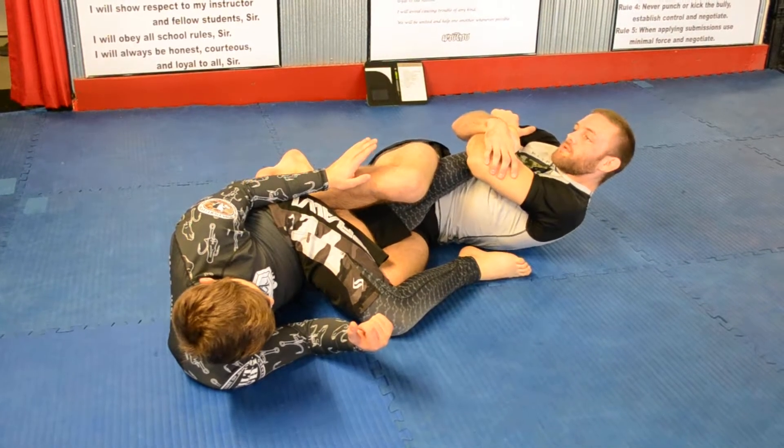Drop him down. Now from here you could do your Texas Clover stuff — I don't like that, I'm not really that good at it. So I'll just pass his leg over. I think it's all about reps and I just don't put reps into that. I'm sure if I got my teammates and we said we're going to learn this, we would get good at it.